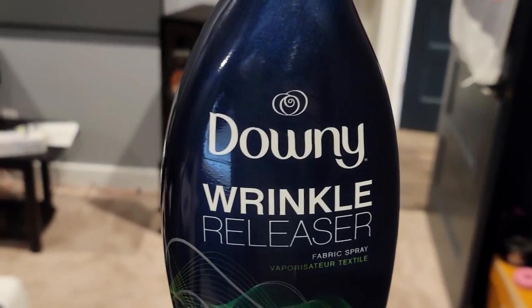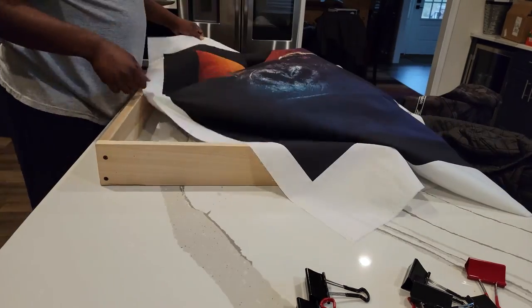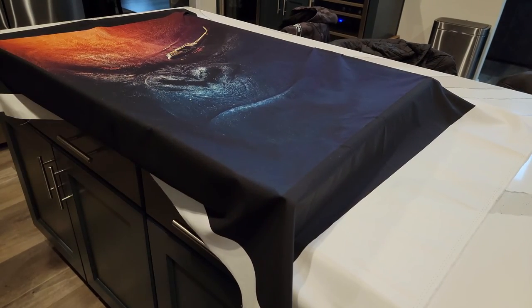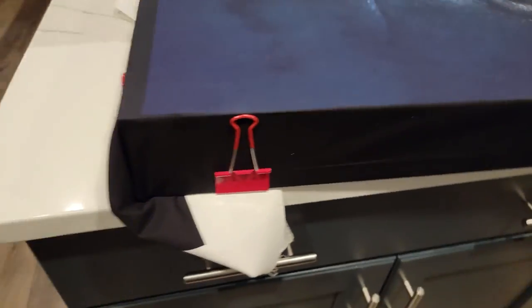Back inside the house, we've got some wrinkle release that we're going to spray on our fabric to get all the wrinkles out. They will be a little wrinkled when they come, so we may have to do this a couple days in advance as I did. Then we're going to get these lined up on the frame.